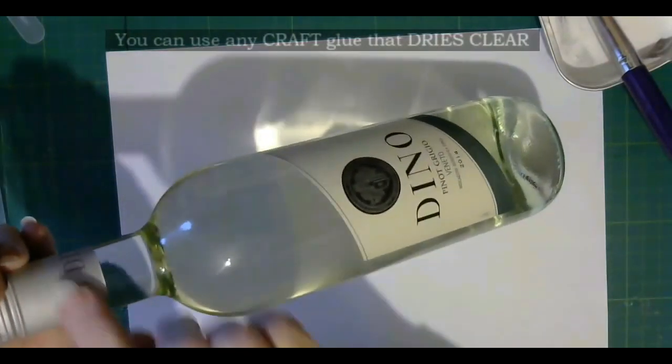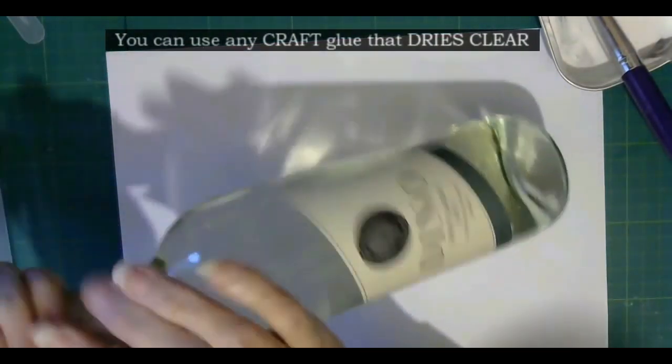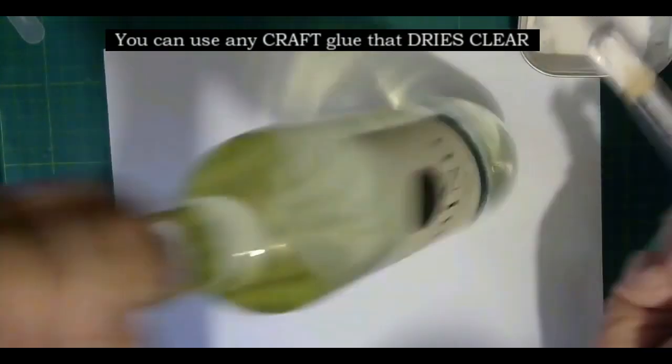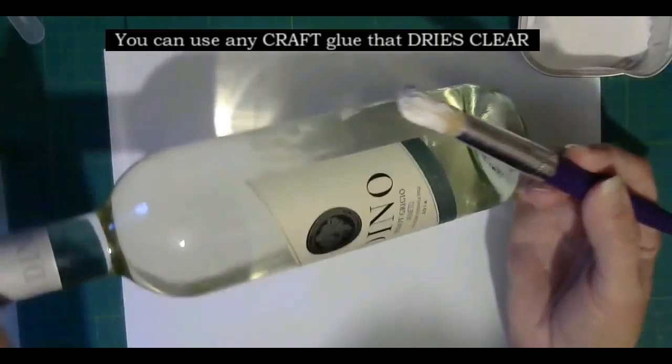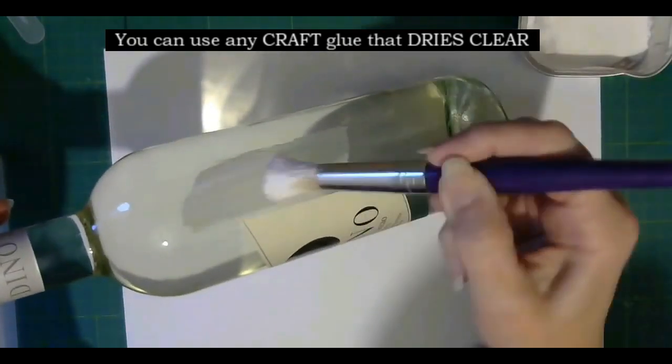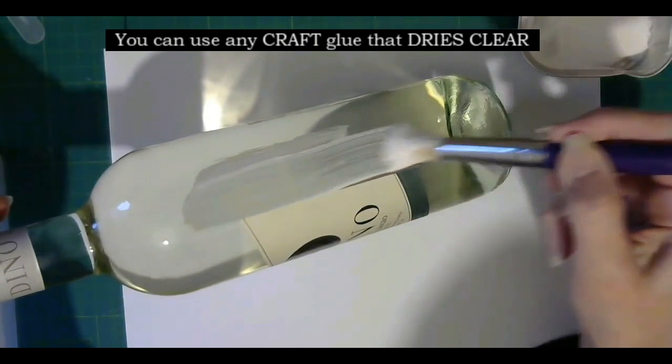Go up to the lid. Don't grip it too tight that you're going to actually open this bottle of wine — if I do that, I'll end up drinking it! What you need to do is just paint around the bottle.